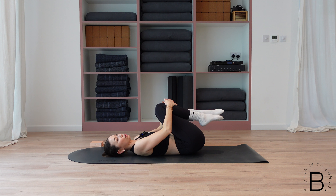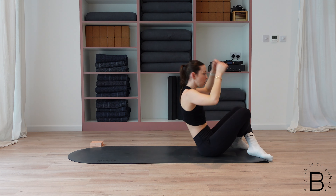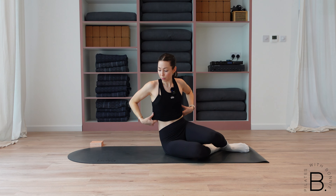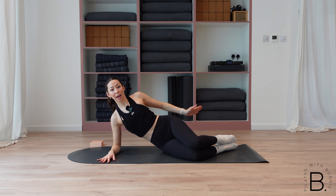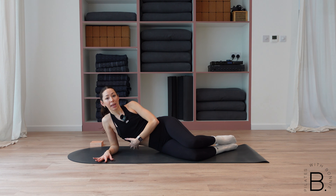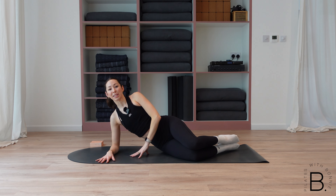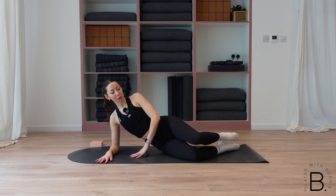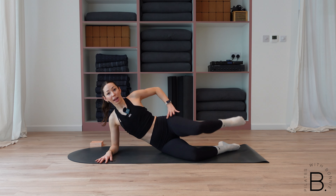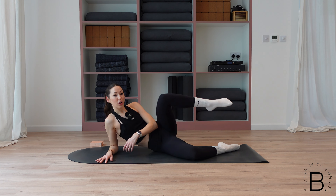Hug your knees in towards your chest, stretch out through your core a little bit, relax for a sec. Then we're going to come to our side — so cross your knees over, pop your hands behind your knees, rolling all the way up and then coming down onto your forearm, making sure your elbow is underneath your shoulder. We're in a clam position — feet in line with your hips and your shoulders. Making sure we're not sinking into that side oblique — you're pushing away from the mat, lifting that underside oblique. Your top hand can be either on the floor or on your hip.